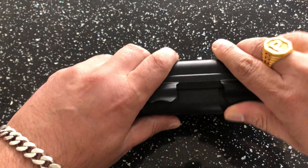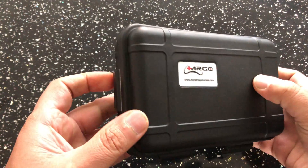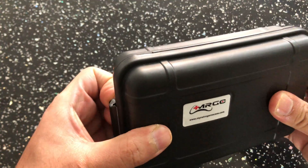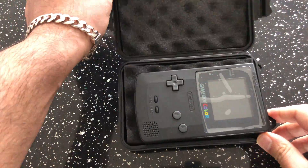So let's take a quick look inside and do a quick unboxing. Just got this this morning from My Retro Game Case. Just want to say a big thanks to Eddie for sending this out as a review sample.